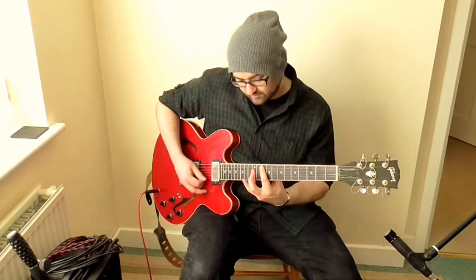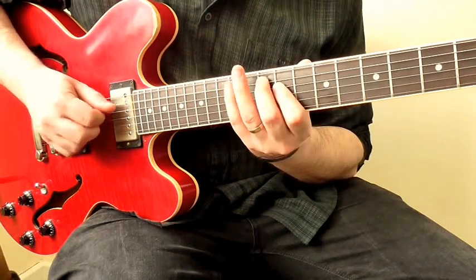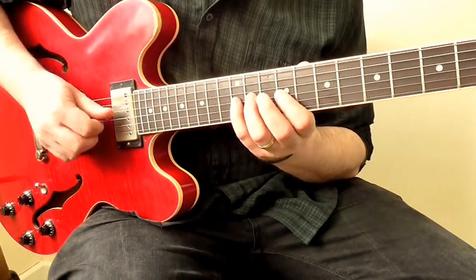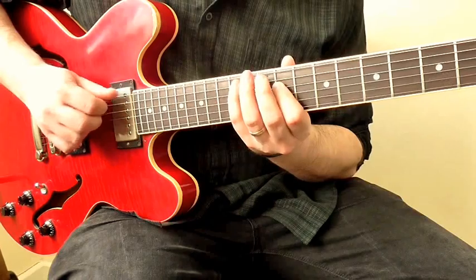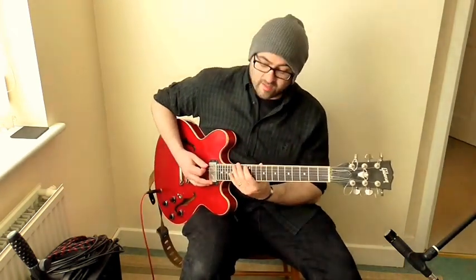Next to that you've got the A shape, which is a little bit higher up, and that sounds like this. And then right next to that you've got the G shape again, playing the G chord, and that sounds like this.